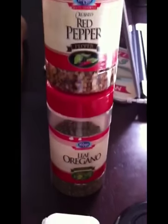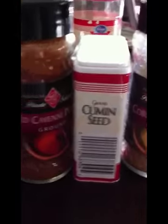Delicious carrots and celery. Broccoli and squash and zucchini. Red pepper, oregano, coriander, cumin, cayenne pepper, chili powder.